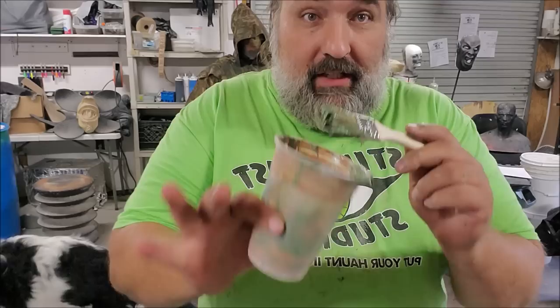It's hour 27 and we're down to finishing touches. No, it's been like two hours tops.